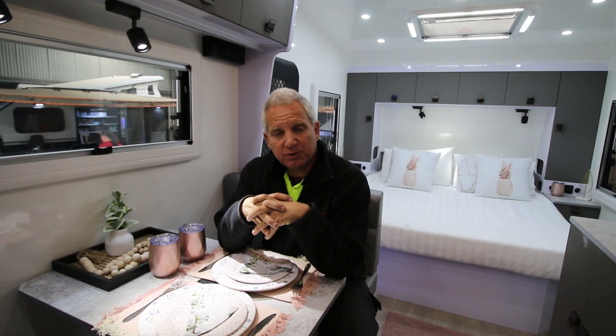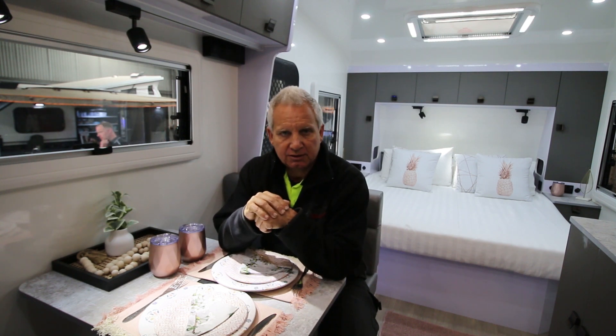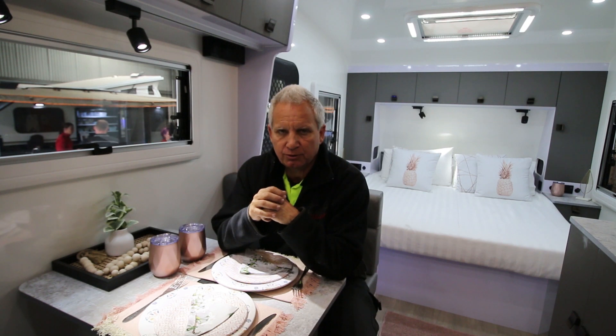Regarding inverter use: just because you have the power doesn't necessarily mean you should use it. The bigger the draw on your batteries, and the more often you do that, the less battery life you're going to have. If you want to boil water, the best way is to use your gas — you can use the hot water from your hot water system, then use the gas burner on the stove. That's far more energy efficient and you'll have better battery life. We're talking 100 to 250 amps being drawn out of your batteries, which is going to degrade their lifespan — and they're expensive. Common sense has to prevail with inverter use.